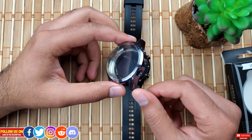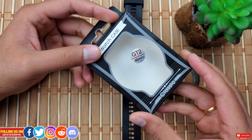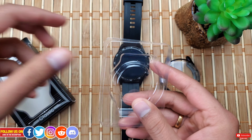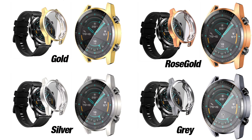Nothing fancy in terms of unboxing — it just came in a box with a plastic holder and a wet as well as a dry wipe. There were four color options; I got the gray color as I'm not a huge fan of bright and fancy colors on my watch.